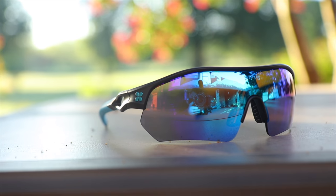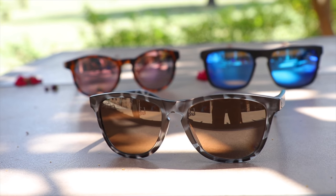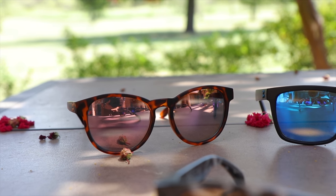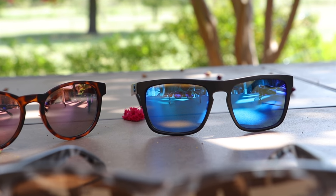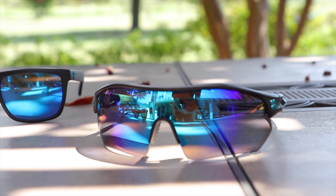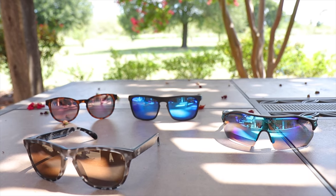Hey guys, welcome back to Shade Review. In today's video we are going to do a review of the SunGod Pacebreakers and we are also going to be giving away a custom pair of SunGod sunglasses to one lucky subscriber. The chosen winner will receive a code to pick up any pair of SunGod sunglasses — the new Pacebreakers, the SunGod Classics, the Sierras, or the Renegades. For more details on the giveaway stick around to the end, but first let's jump into the review.